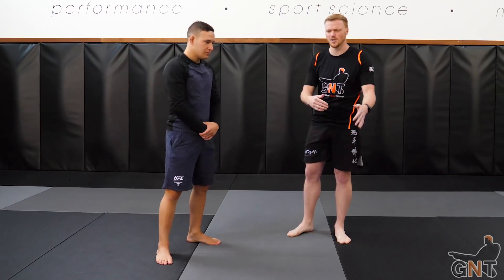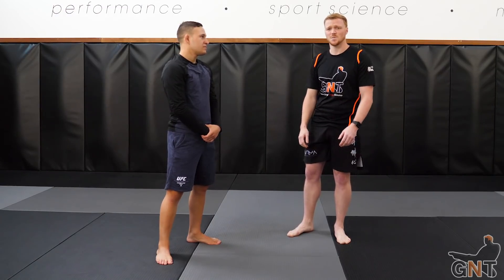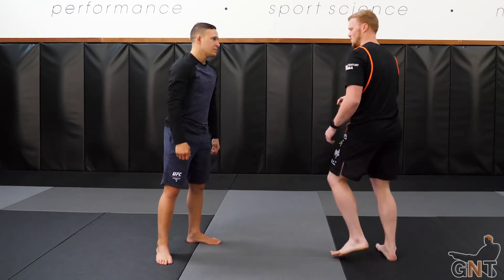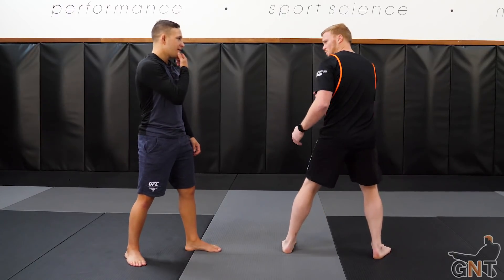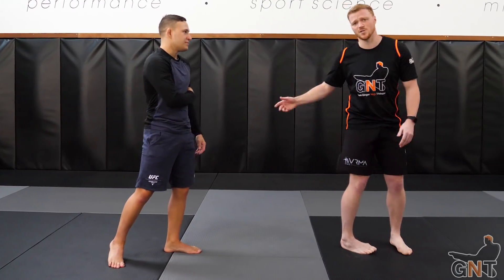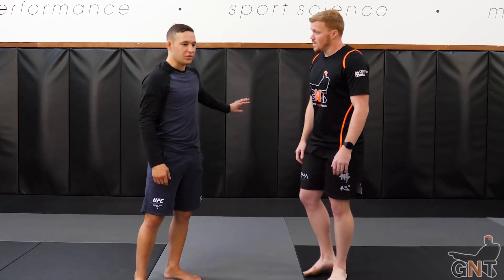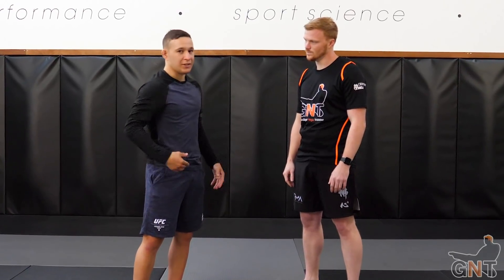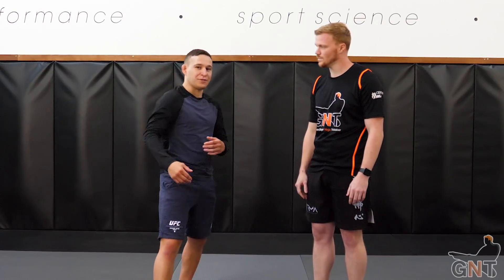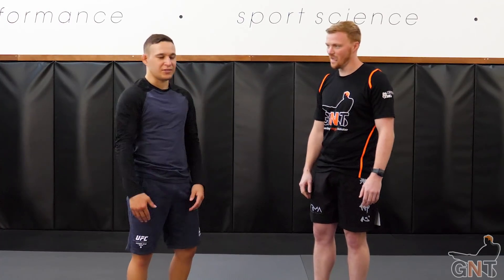More Taekwondo guys will obviously understand this sort of thing — spin kicks are more risky in MMA, but the back kick is quite a decent one to do. And if you're in a compromised position, it's actually a good move to get out of a bad situation. If you're on the cage or against the wall and they're just about to hit, it's a great move once they bounce off the cage — they can't escape it, they're just walking straight into it.